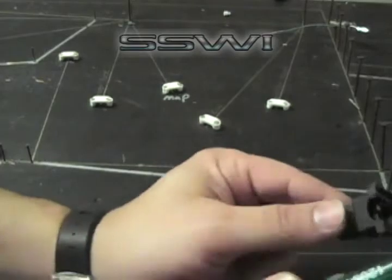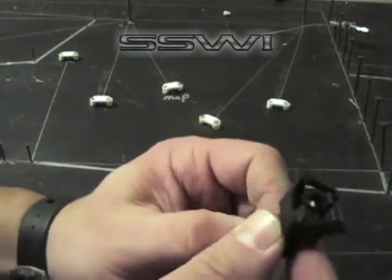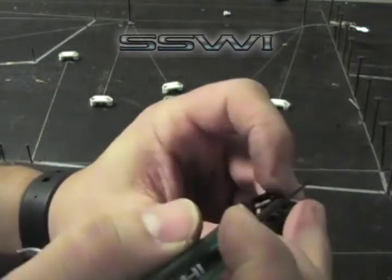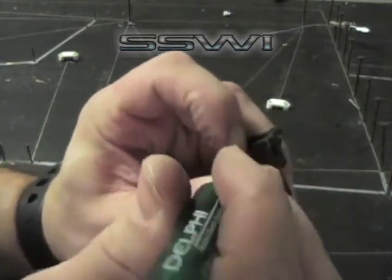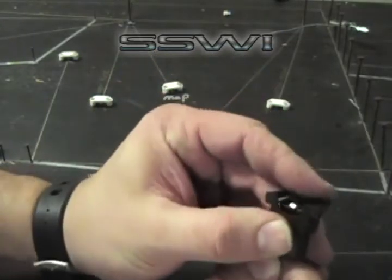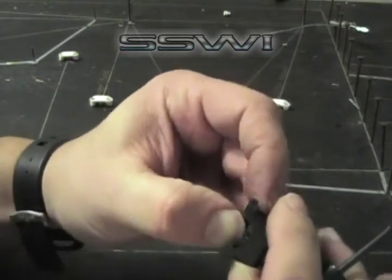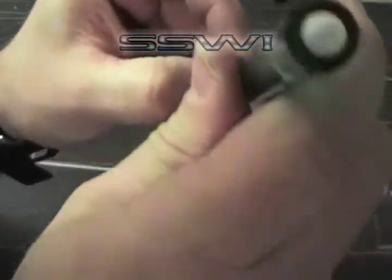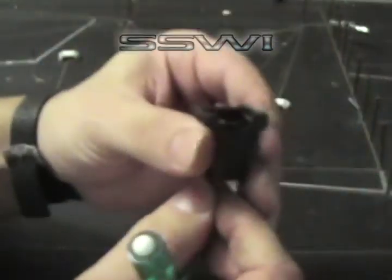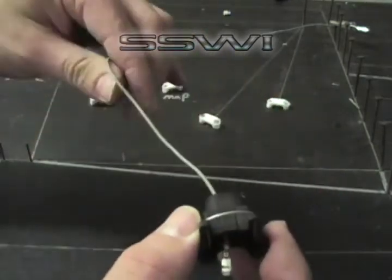Locate your green terminal tool and look for a tiny keyway on the back side of this. It may take you a couple minutes to get this. Press down on the keyway, and then press up with the terminal tool, and you're done.